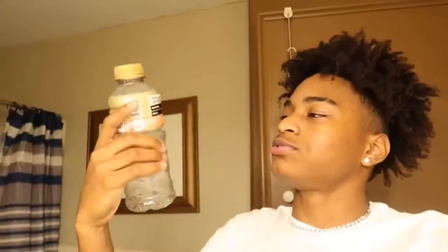Alright y'all, as you can see, we moved to the bathroom. The lighting is probably terrible in here, but I got my bleach. You're gonna need something to put the bleach in, because you don't wanna just use all the bleach. I just got this old bottle — I'm gonna wash it out and put bleach in it.